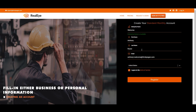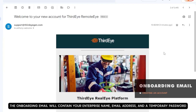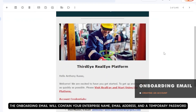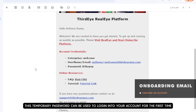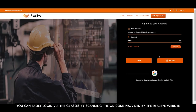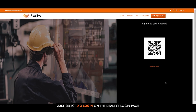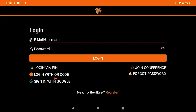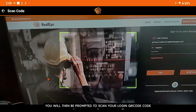Fill in either business or personal information. The onboarding email will contain your enterprise name, email address, and a temporary password, which can be used to log in to your account for the first time. You can easily log in via the glasses by scanning the QR code provided by the RealEye website — just select X2 Login on the RealEye login page. On the Third Eye glasses, select the 'Login with QR Code' option and you will then be prompted to scan your login QR code.